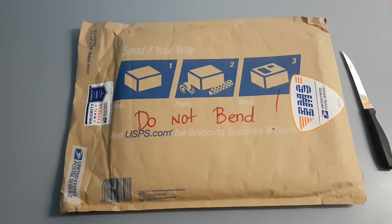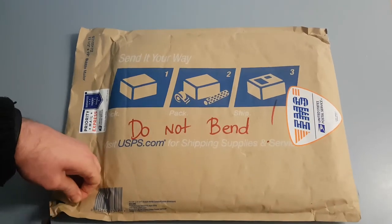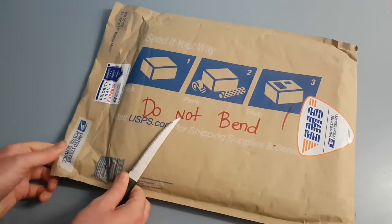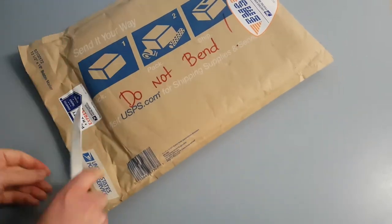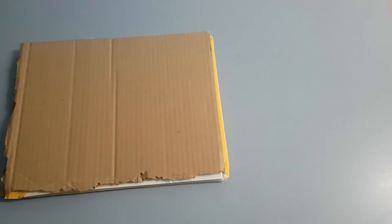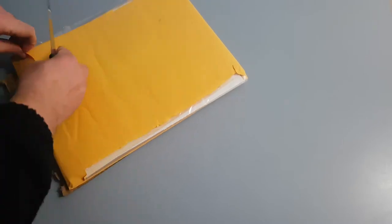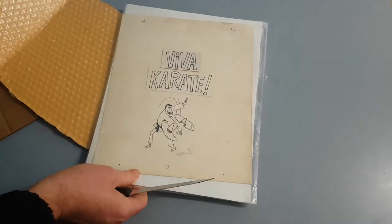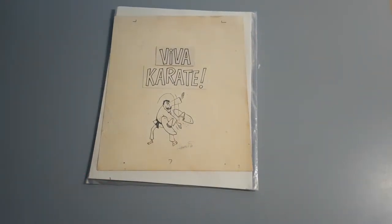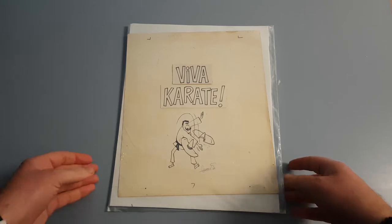Hi collectors, time for another Mad item unboxing, so let's take a look. Here we have a piece of art by Sergio Aragonés, so let's have a bit of a closer look at it.